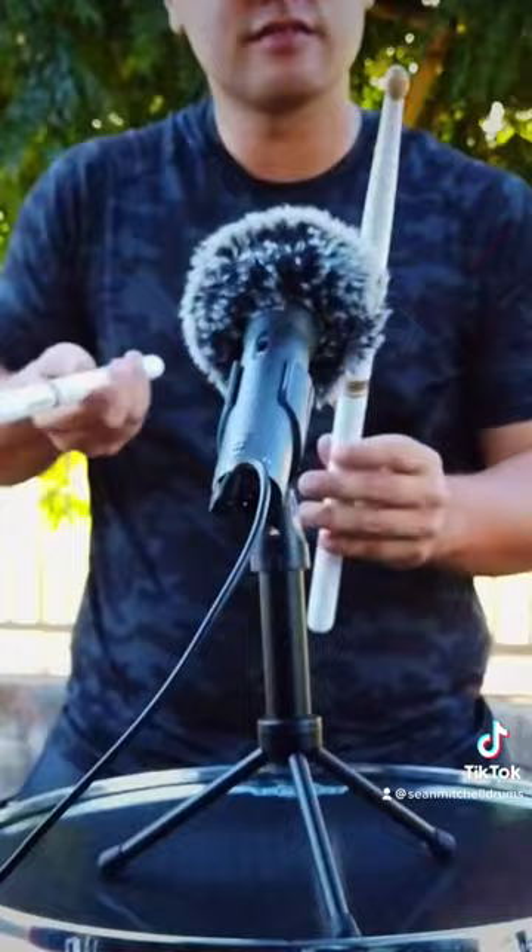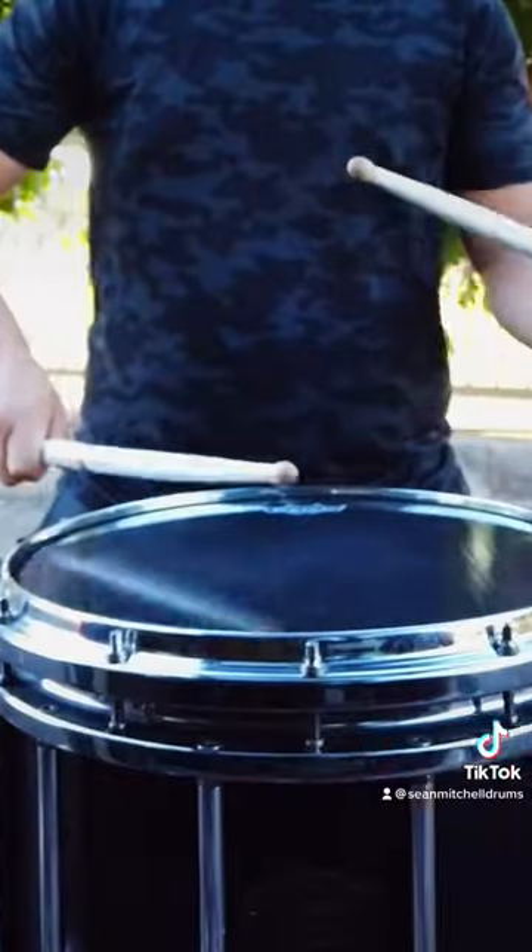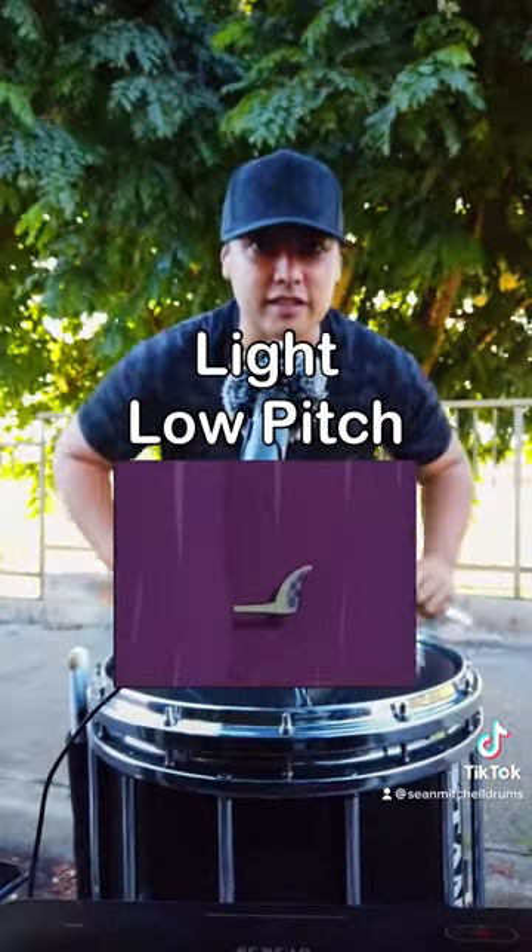Heavy high pitch sticks. Light low pitch sticks.